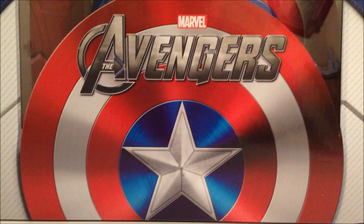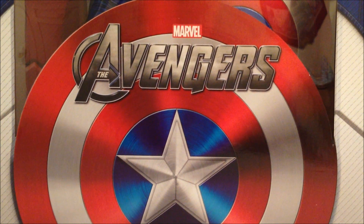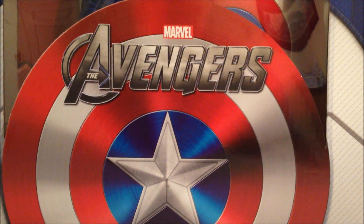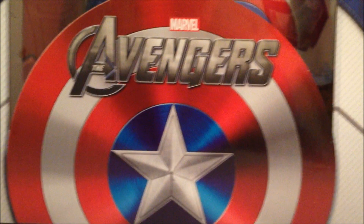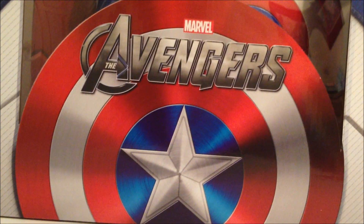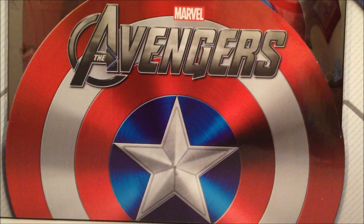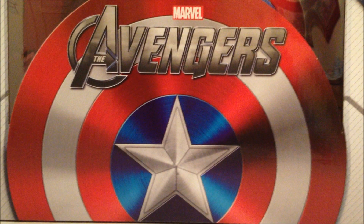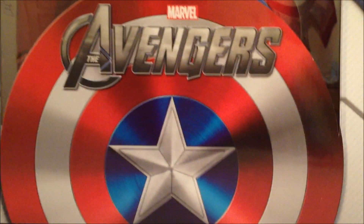What's going on guys, this is SehaMan back with another figure review. Today we're taking a look at a NECA figure — a quite big one. This is the one-fourth scale NECA Captain America. Apparently NECA got the license to do the Avengers figures, and first one up is Captain America played by Chris Evans. This is followed by Iron Man, which I'm really excited for because he's got the LED lights.